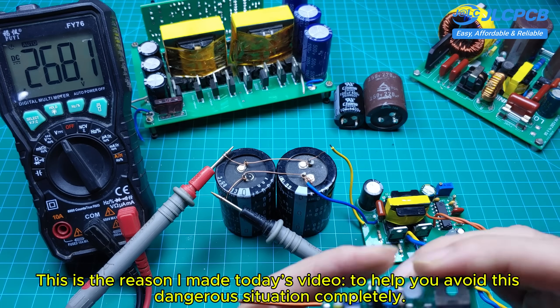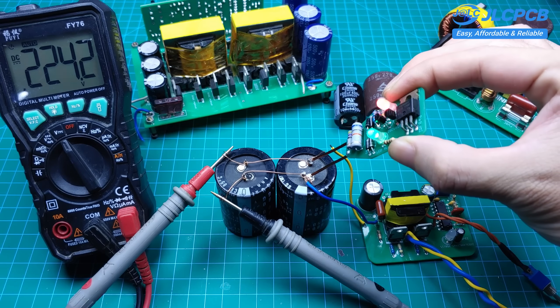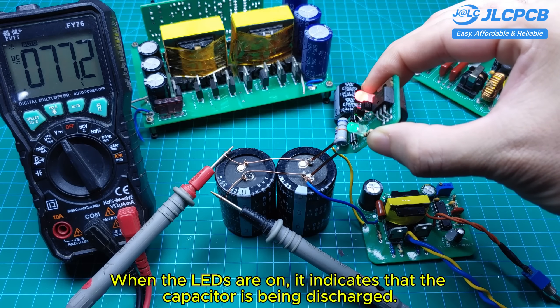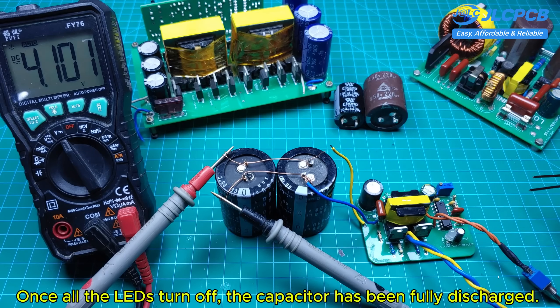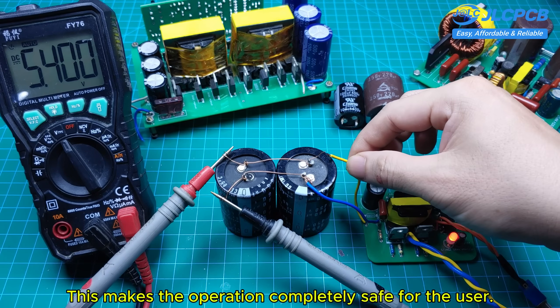And this is the reason I made today's video — to help you avoid this dangerous situation completely. When the LEDs are on, it indicates that the capacitor is being discharged. Once all the LEDs turn off, the capacitor has been fully discharged. This makes the operation completely safe for the user.